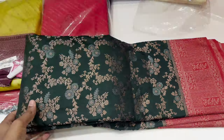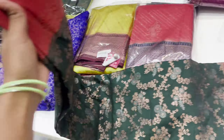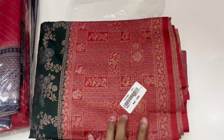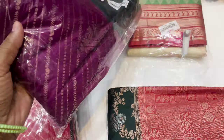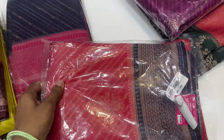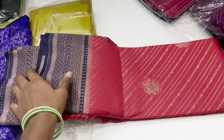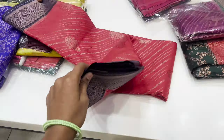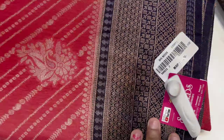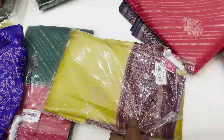Next, we have a green and red combination in soft silk. The price is 2000. Next, we have maroon, a red and navy blue combination, green and yellow, green and red, and green and blue. This is also 2000. There are many color options.